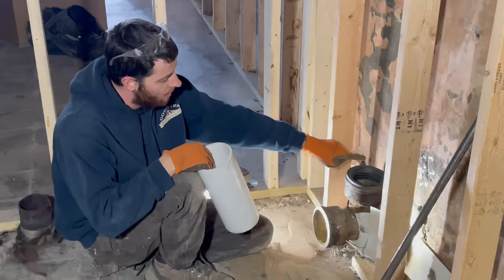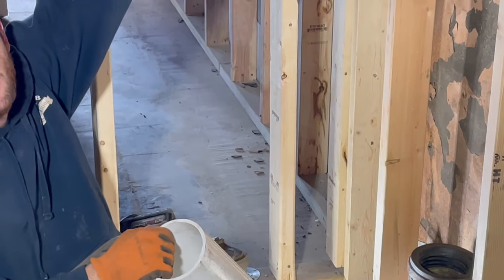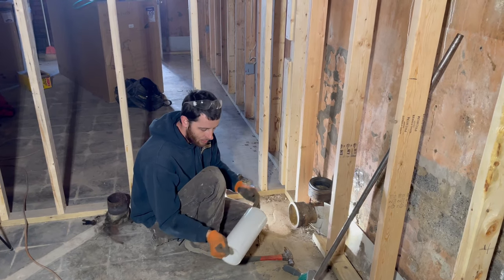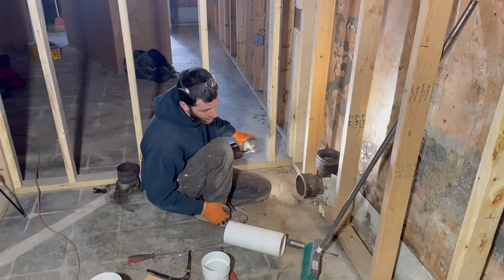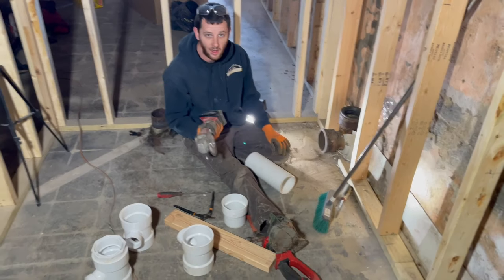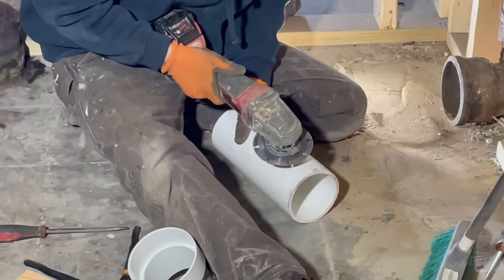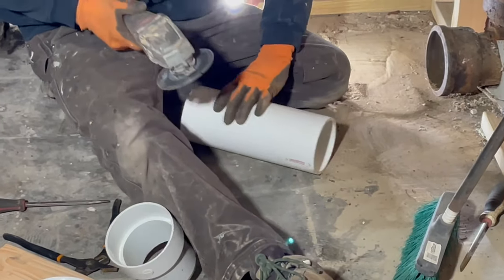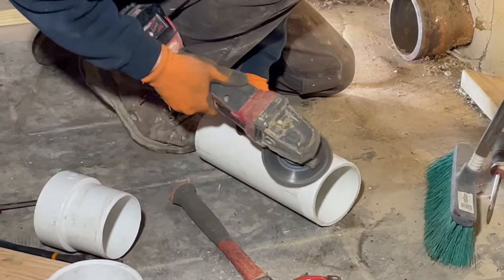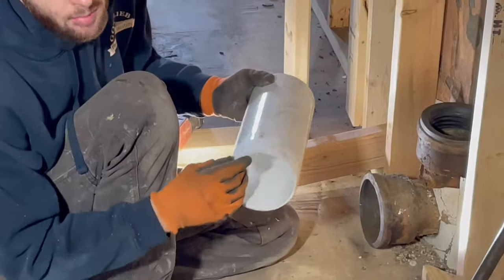Next we're going to prep our PVC. I only need a short piece coming out of the four-inch, but it's always easier when you have a longer piece to shove in because you have more leverage. You're going to want to bevel this end really good because it's a pain to push in if it's not beveled well. You can use a grinder or a file — I always use a grinder. You've got to bevel it a lot, so it's a little tedious but you've got to do it.